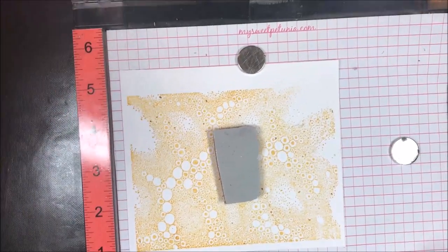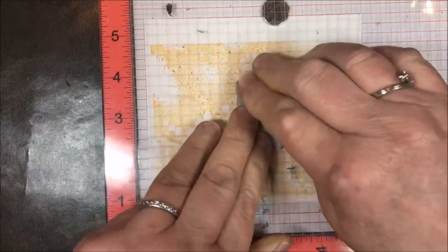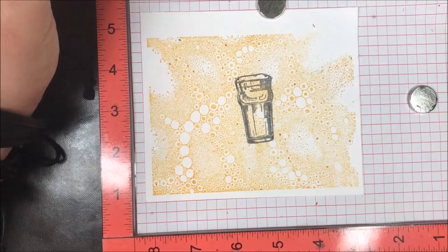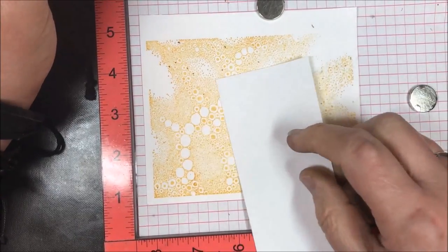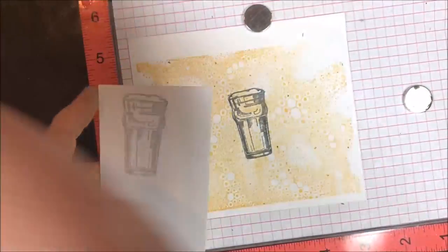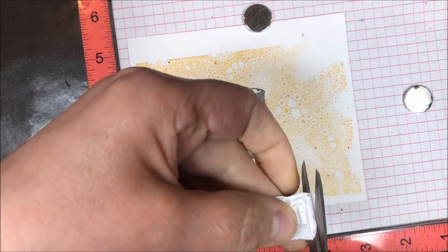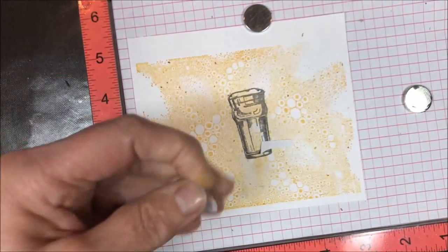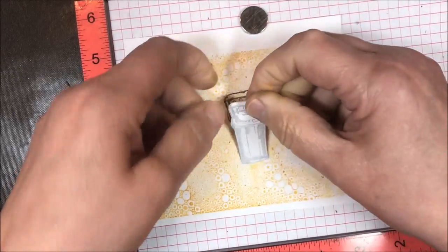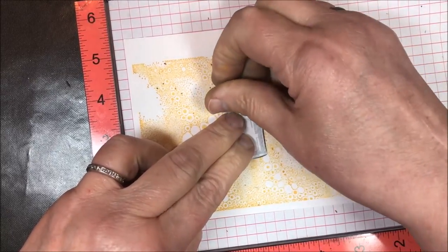I'm going to put the beer glass in the MISTI and ink it with Stays On ink. Stamp it, and then the next step is to create a mask. I'm just using a little scrap piece of paper — put it over the stamped image, put it back in, and then cut it out quickly. I'm going to use the magnet to hold down everywhere I'm masking. Now I'll simply put the mask right over the top of that first beer glass.